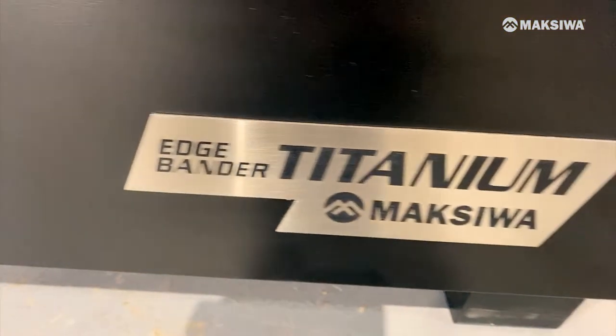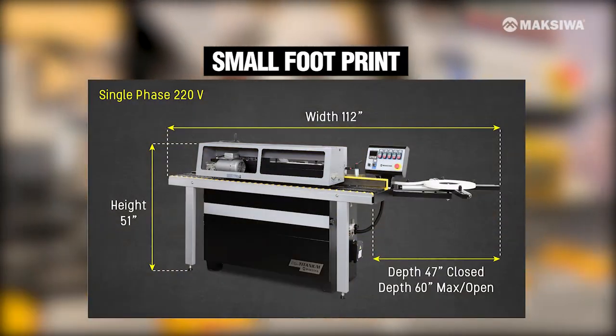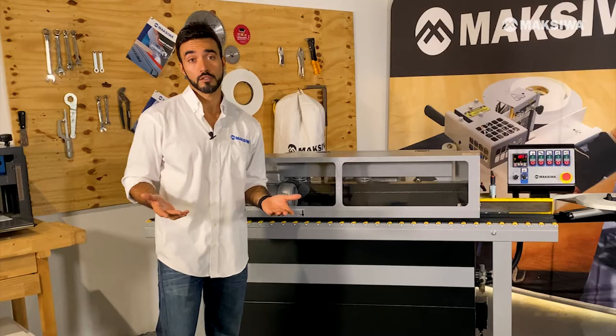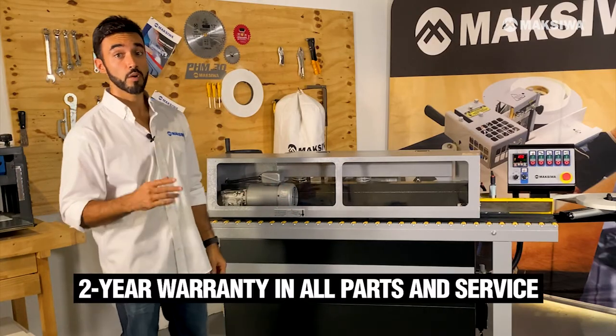I'm very impressed with Maxiwa's craftsmanship developing this incredible machine in such a small footprint. If you have limited space in a shop, this is definitely the goal. It is also worth mentioning the two-year warranty on all parts and service.